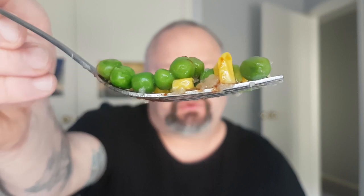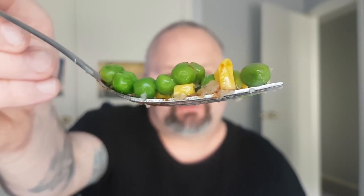And of course we've got to try the vegetables — just your typical standard frozen veggies, peas and corn. They're okay. Had better frozen peas and corn before, but they're edible.